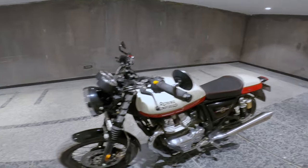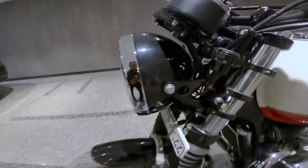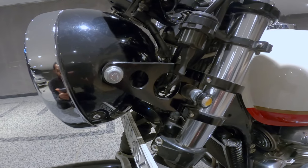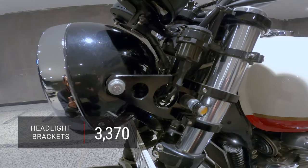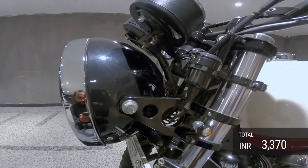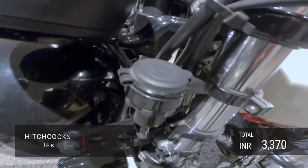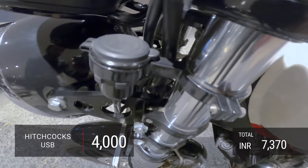These are headlight brackets which I've got for 3,370 rupees from kspeed.net. And then I have got this Hitchcock's USB holder which is for 4,000 rupees — it fits in very nicely.